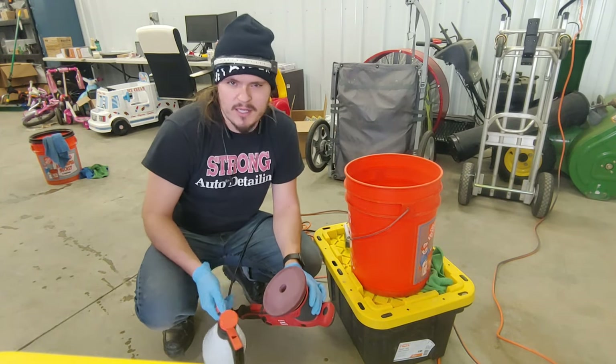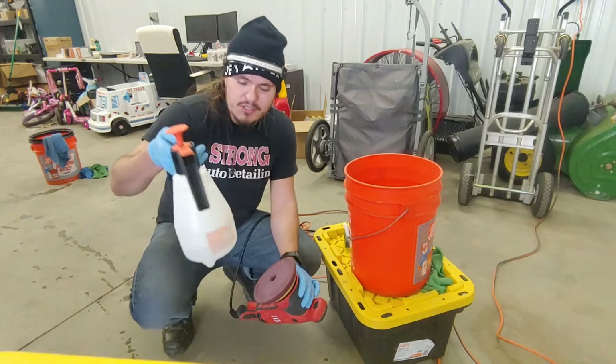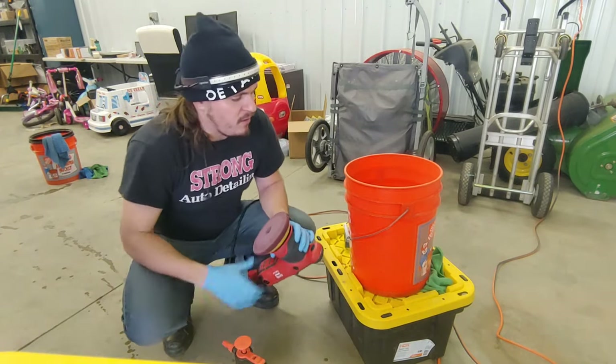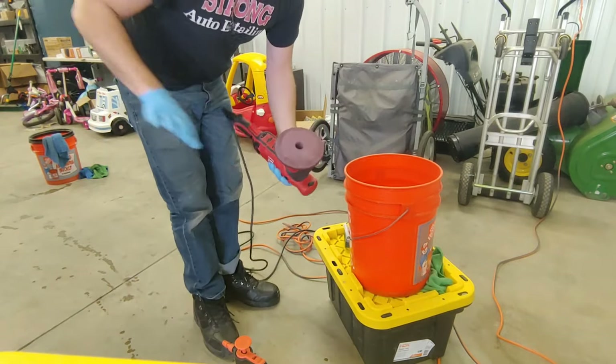McKees and Chemical Guys both have their own pad conditioners. I just use a rinse wash solution and actually this is really diluted down because I refilled it with water. All I do is come to my bucket after I get done polishing a panel.